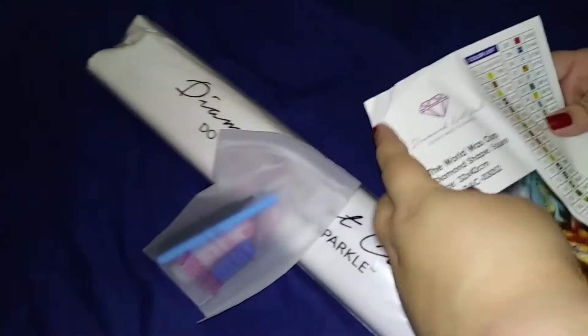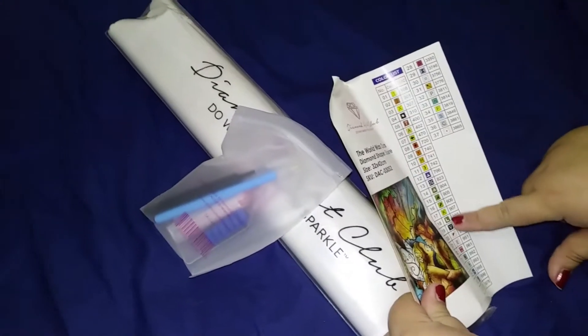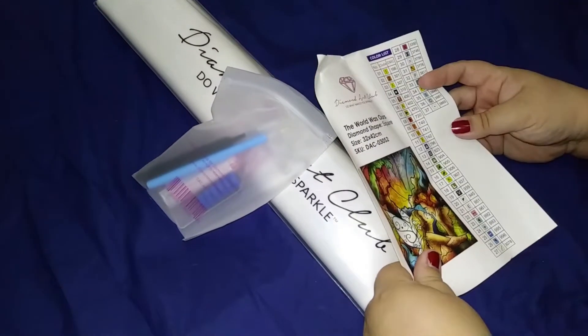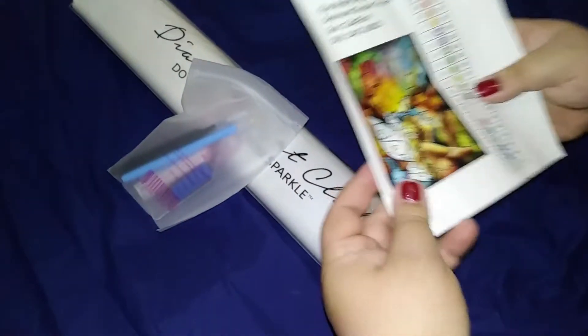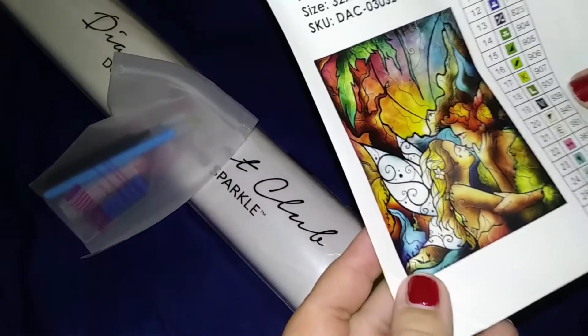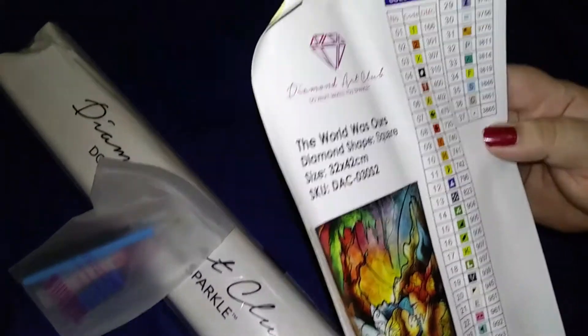This is a sticker. You could cut this off and put this on your case where you store your diamonds. So you could unpeel this — sometimes it's a little bit wrinkled. But here's the image. Look at the symbols. There's 37 colors.